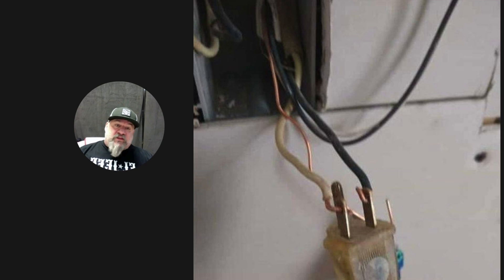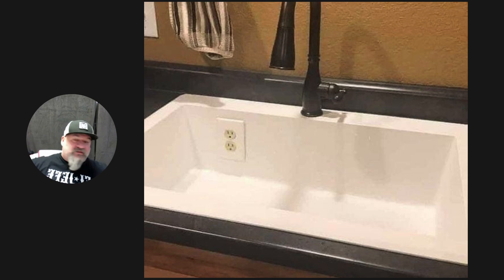Look at the drywall back there — they're about to do some taping and mudding. The homeowner probably said they wanted one of those plugs that go on the countertop, you know, that you can plug your garbage disposal into. This is newfangled alright. The thing that gets me is it doesn't even match — that sink is obviously bright white and they put an almond or ivory outlet in there. Have a little class. Not even talking about GFCI protection, but at least match.